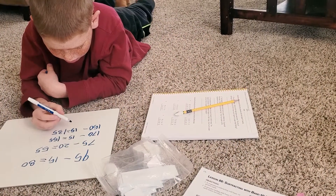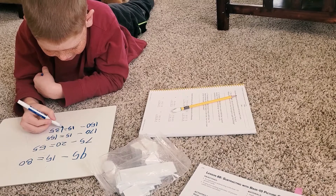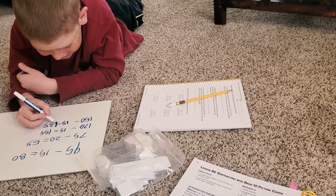How many ones do you need to make a ten? How many tens do you need to make a hundred? How many hundreds do you need to make a thousand? Yeah. All right, we're going to get your worksheet now. Go ahead and put the whiteboard away.